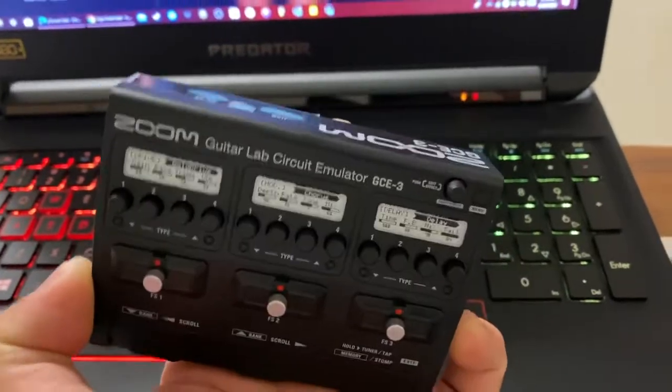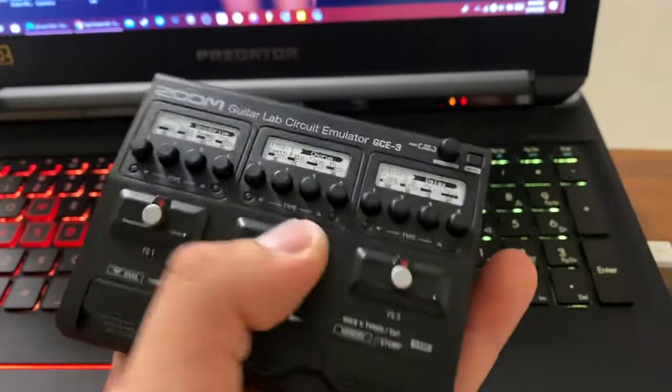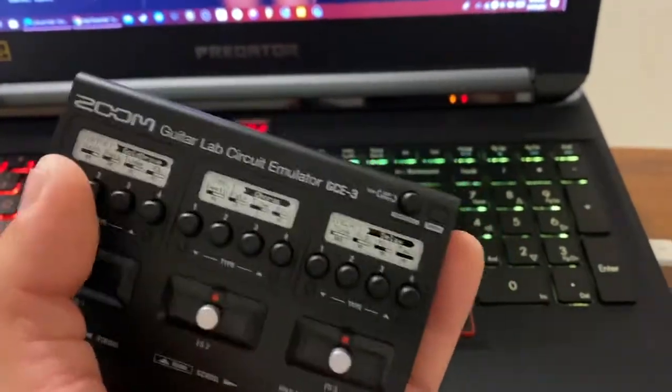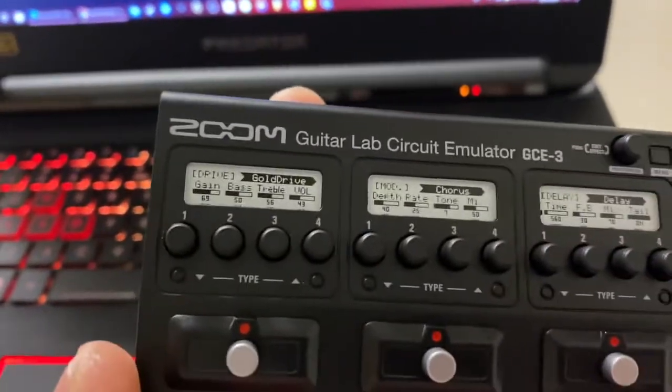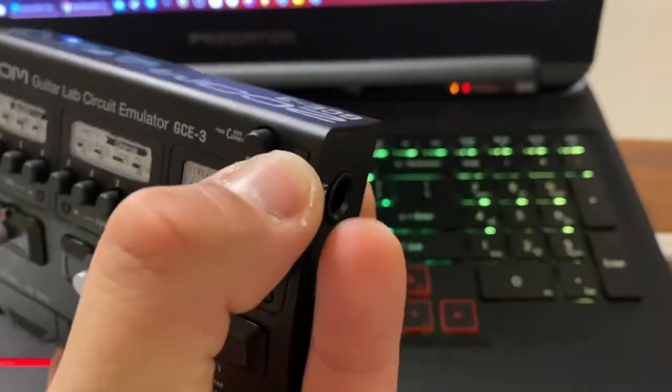None of it is functional. Not even those things over there with the gold drive and chorus — the effects are non-existent. None of these work, even that thing over there doesn't work.